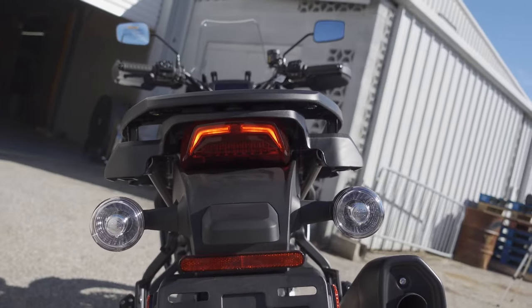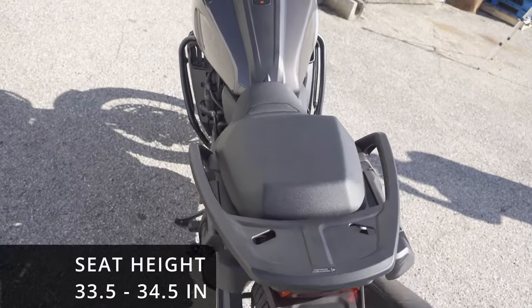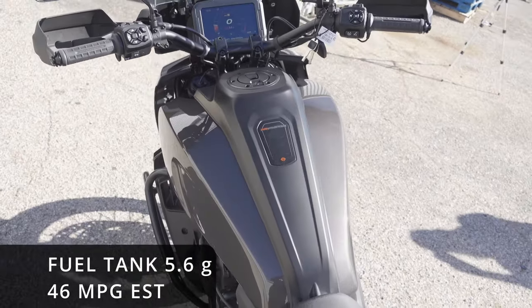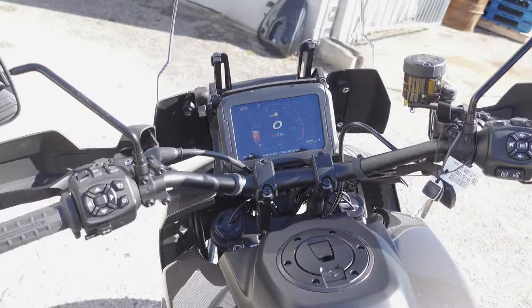We're looking at the rear light — it's small but it's super bright, all LEDs in the back. We've got a seat height that's adjustable low and high. Here's the fuel tank at 5.6 gallons, getting 46 miles per gallon.